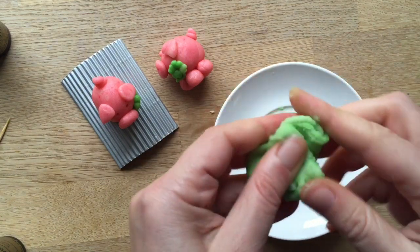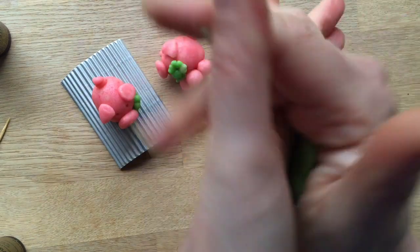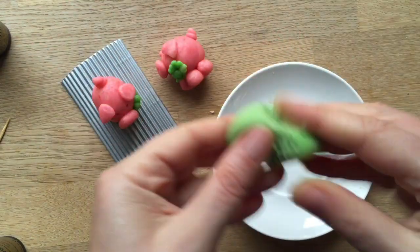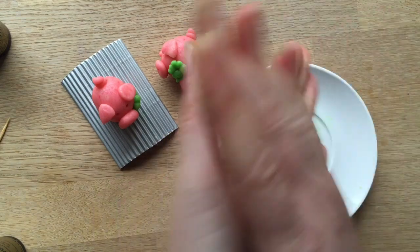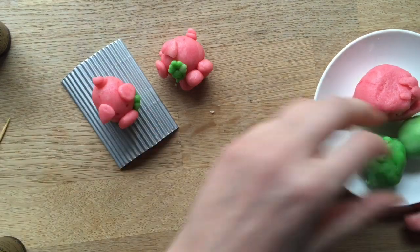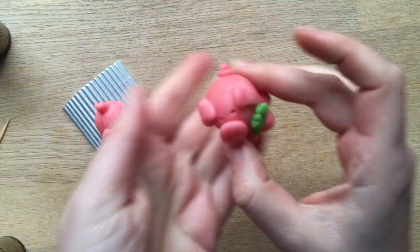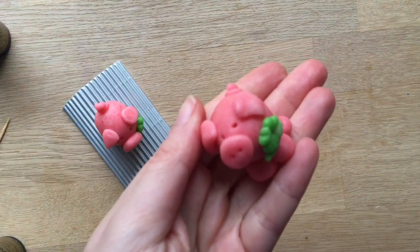That was really easy! You'll have sticky fingers, so I recommend giving your hands a quick wash and a good dry afterwards. Then once your fingers are clean and dry, you can get started making your super cute little piggies. Don't forget to subscribe — see you here again soon, bye!